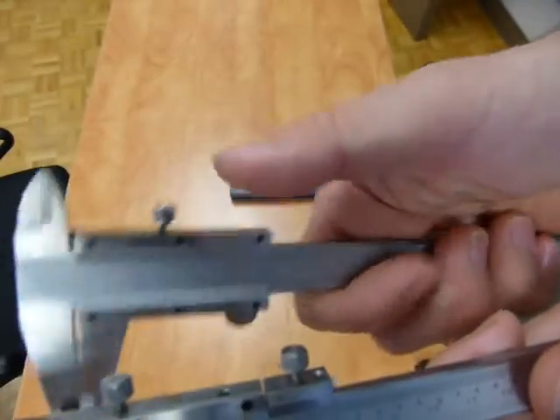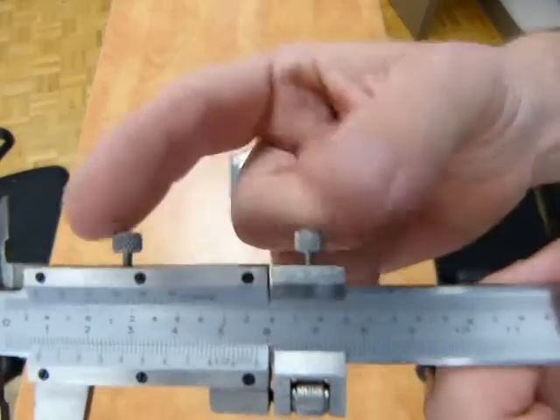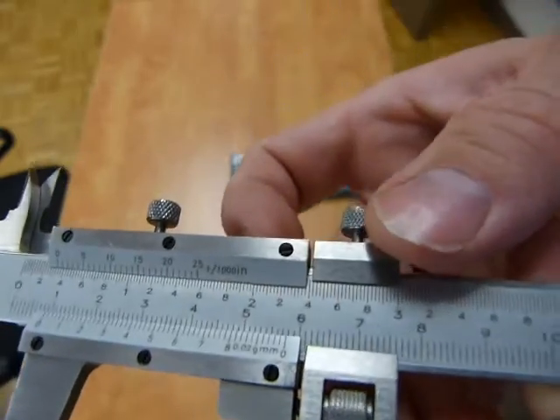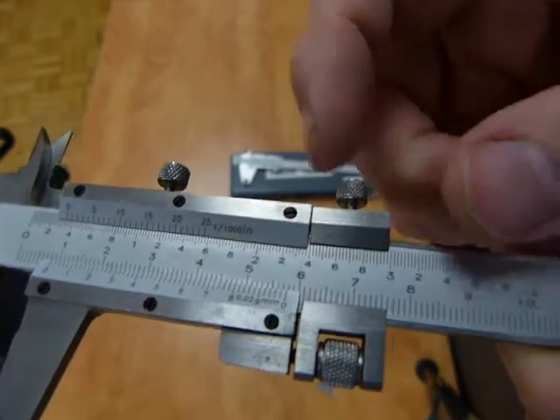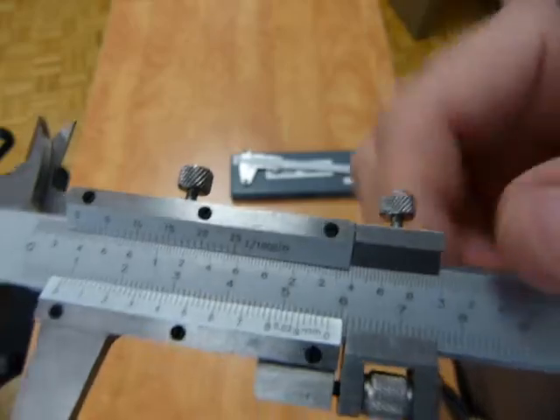This one has one lock nut and this one has two lock nuts. This little guy here carries the fine adjusting screw and it moves a little bit and it's not numbered — it doesn't have any reference numbers on it.